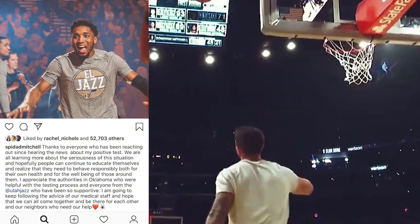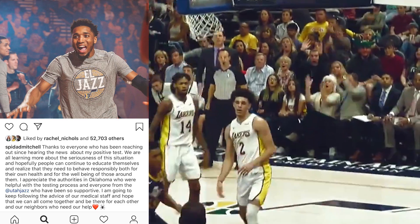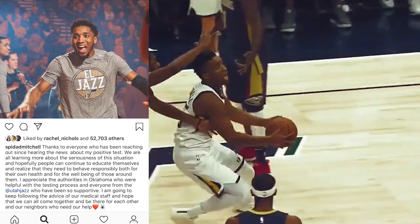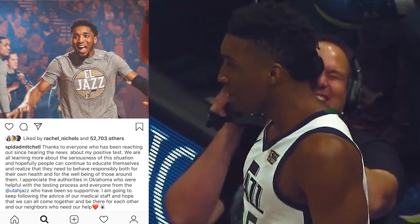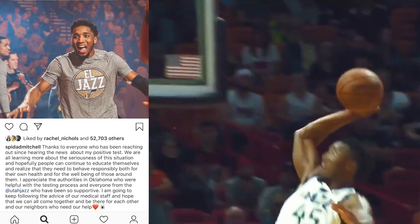Donovan Mitchell went out and posted on Instagram about how he feels about his situation. He said: 'Thanks to everyone who has been reaching out since hearing the news about my positive test. We are all learning more about the seriousness of this situation, and hopefully people can continue to educate themselves and realize that they need to behave responsibly both for their own health and for the well-being of those around them. I appreciate the authorities in Oklahoma who were helpful with the testing process and everyone from the Utah Jazz who have been so supportive. I'm going to keep following the advice of our medical staff and hope that we can all come together and be there for each other and our neighbors who need our help.'